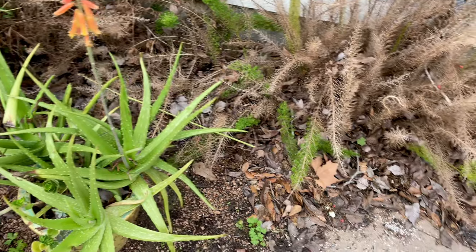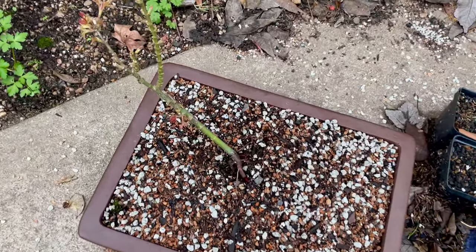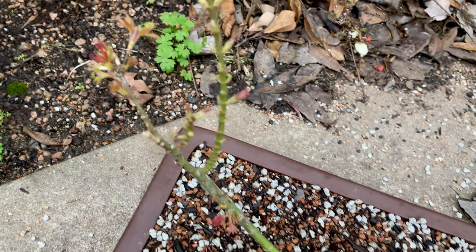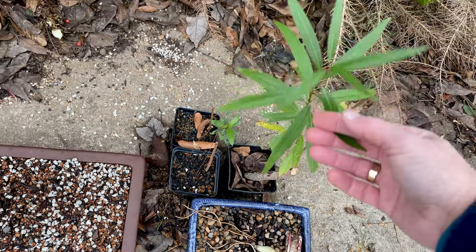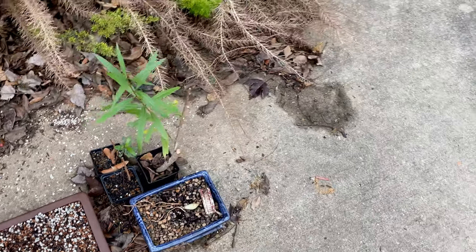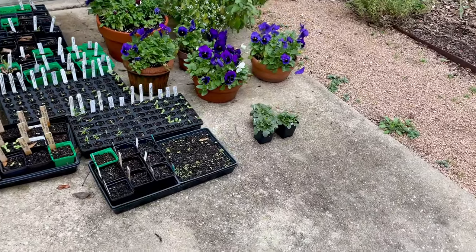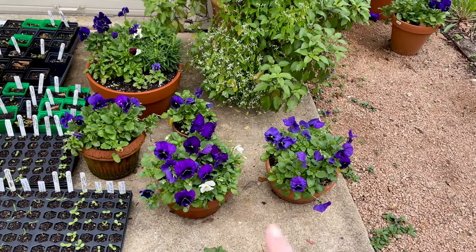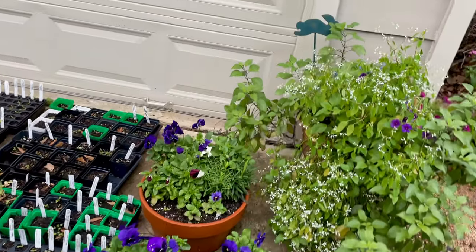There's my husband's bonsai — he's so excited, he got a little maple bonsai for Christmas and it's just leafing out. And then this is for another bonsai, a willow that hasn't gotten potted up yet because he's in charge of his pots and they're not done. If I were in charge they would be done.